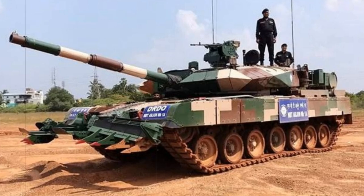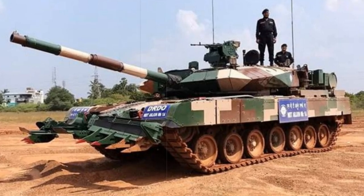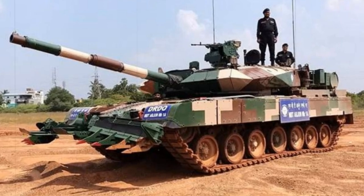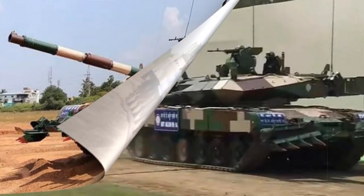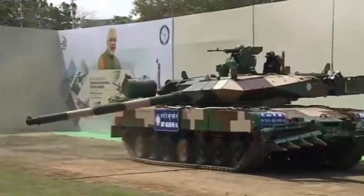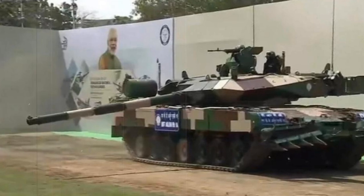The Arjun, named after the Indian mythological hero Arjuna, represents the first indigenous Indian tank design. Having received priceless experience in the local license production of the Vijayanta, essentially the British Vickers Defense Systems Mk-1, and years of armored warfare lessons in the two Indo-Pak wars,